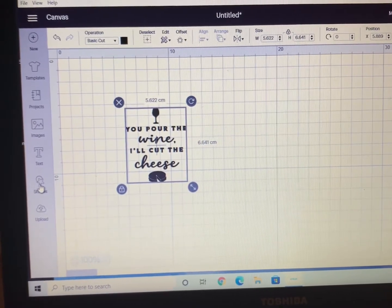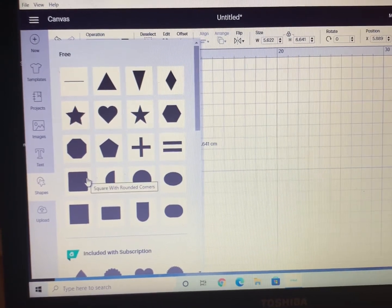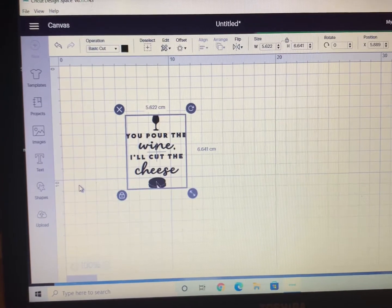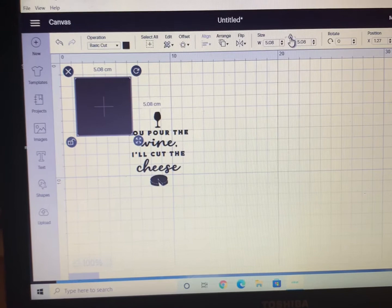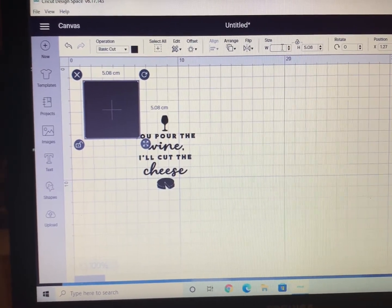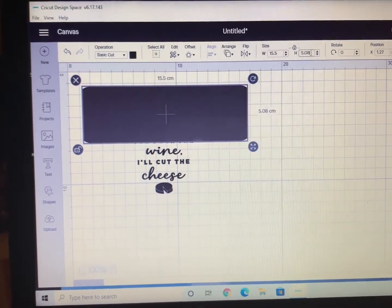You then want to go to the left-hand side and click Shapes, and we're going to pick the square with the rounded edges — this is going to represent our cheese board. Click on that, and once it's highlighted you can go to the top and adjust the size. Measure your cheese board and put in the correct width and height. Mine was 15.5 centimeters by 33 centimeters.